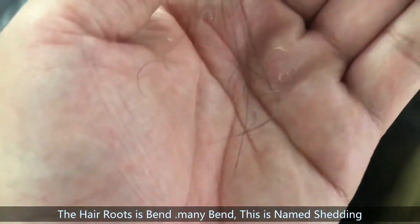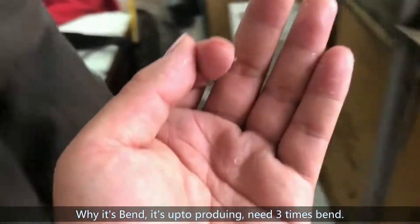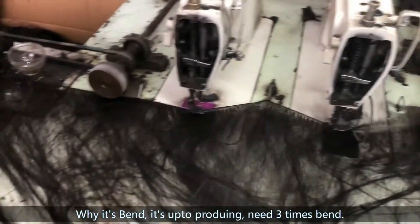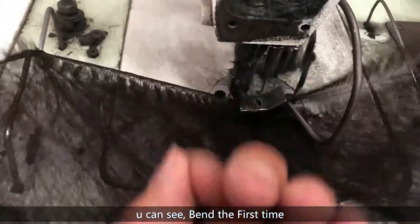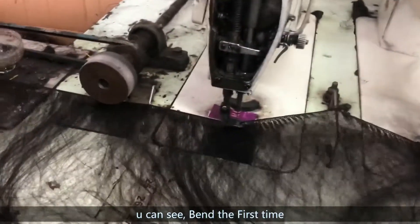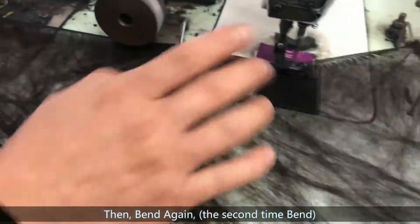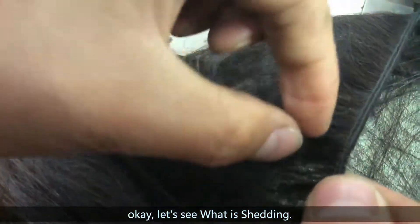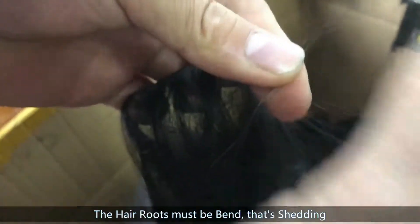Many many bends — you can see. It's bent, and the hair root is bent. This we name the root shedding. As for why it's bent: because it is the root that is bent and broken. This is how we name the shedding.